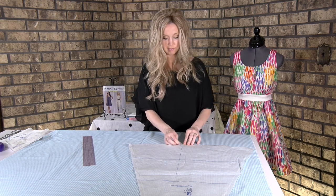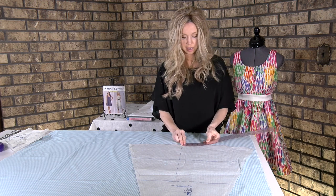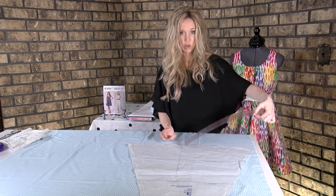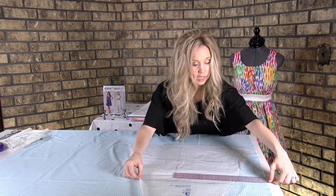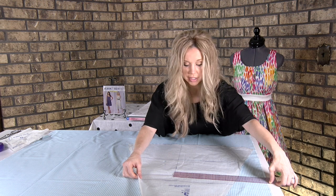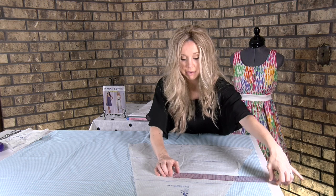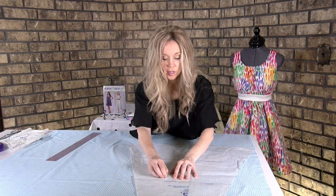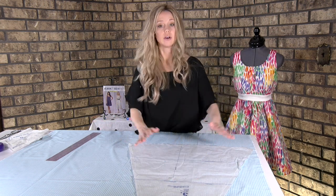We're doing the same thing we did with the muslin. Put a pin in, then put your ruler or measuring tape over, measure it, and put it at the edge of the selvedge. Just move your piece until it lines up again. Then put a pin right there at the top so that you know this is completely on grain, and it'll hang nicely.